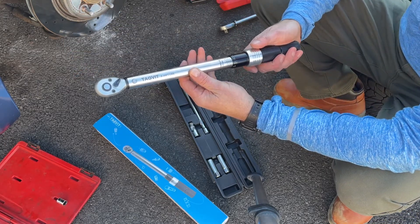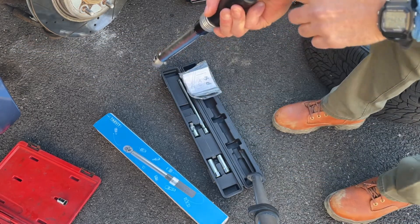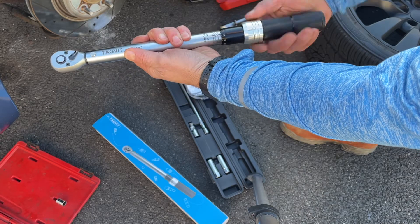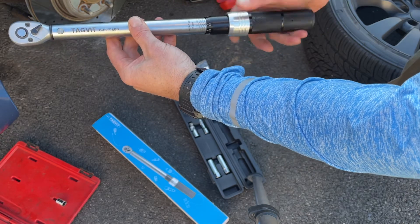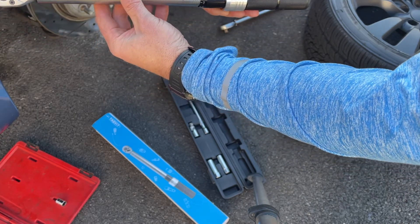First of all, for storage it should always be stored back at the lowest setting or zero. On this one you don't unscrew anything on the bottom — you just pull this down and rotate it to whatever setting you need. In this case I need to tighten down my caliper bolts to 23 foot-pounds, so I'm going to keep going until I find the 22 mark.